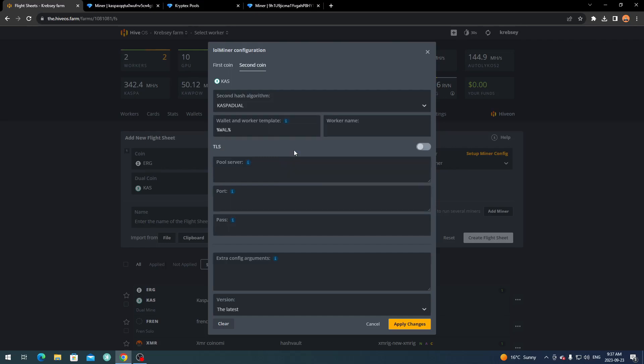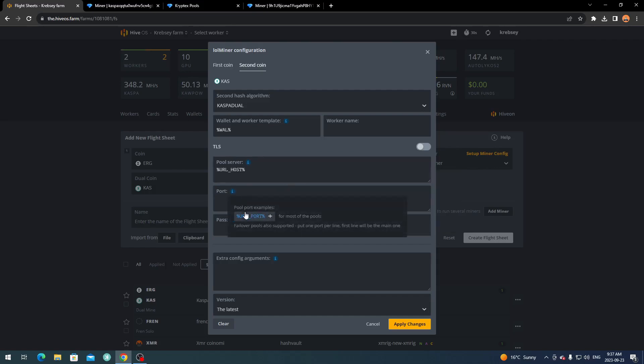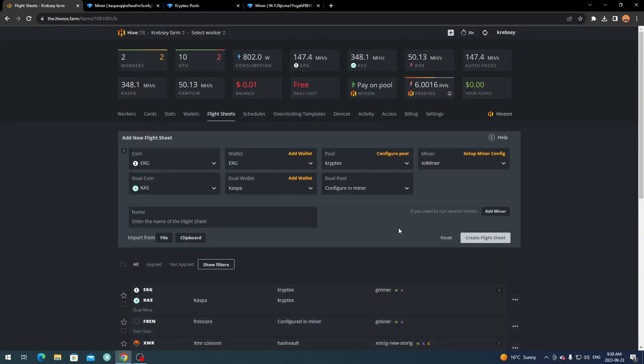In the miner config, the Ergo settings will be filled out automatically. For the Kaspa second coin config, select Hash Algorithm and click 'Kaspa Dual,' then fill in the Wallet and Worker template with your wallet address and dot worker name if you want. For Pool Server, set the URL host and URL port. Password can be set to 'x' or left blank. Click Apply Changes — make sure it's all filled out correctly corresponding to your miner.